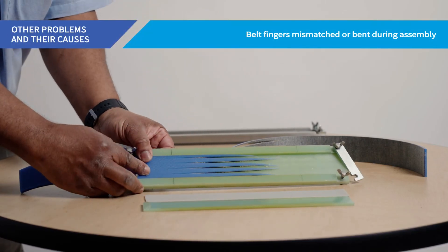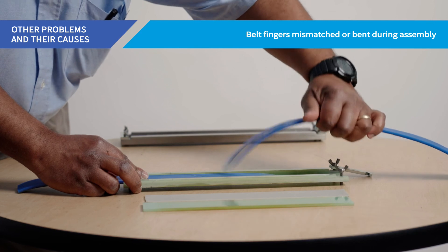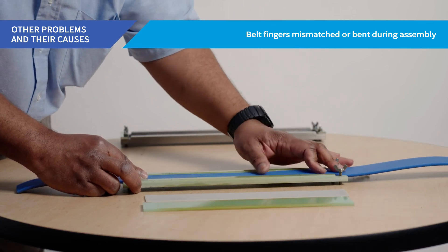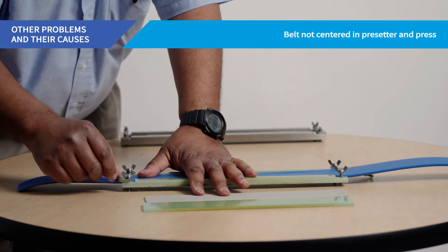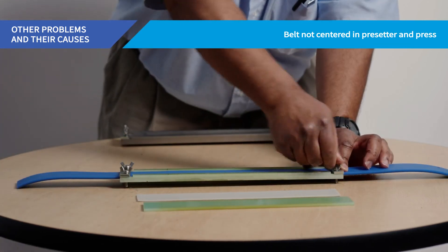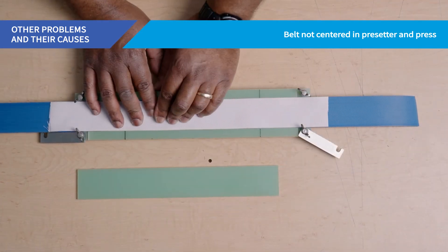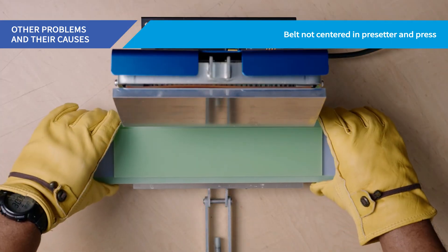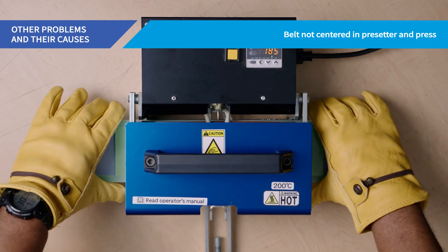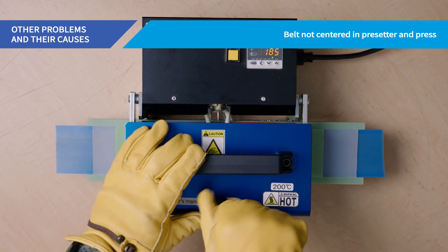Mismatching or bending belt fingers during assembly in the pre-setter can also cause splice problems. This is often caused if the hold-down bars on the pre-setter are tightened without first double-checking that the fingers are positioned together correctly. Failure to center the belt in both the pre-setter and heating press can also cause problems. Should you find a buildup of urethane on either side of the splice forming a ridge, it indicates one side of the pre-setter was hotter than the other during cooking, caused when the pre-setter is not centered in the heating press. For even, accurate cooking, the belt must be centered in the pre-setter, and the pre-setter must also be centered in the heating press to ensure heat is dispersed evenly across the belt.